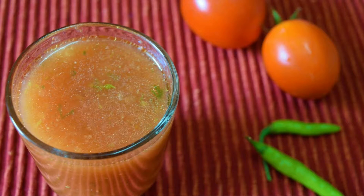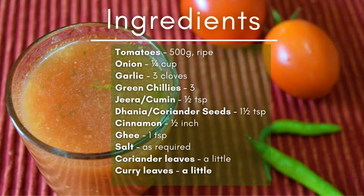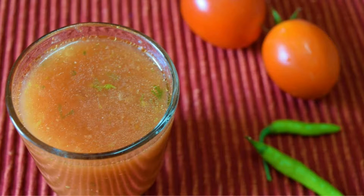Hey guys, in this video we'll see how to make tomato rasam. This rasam is mildly spiced and can be eaten with rice or as a soup.